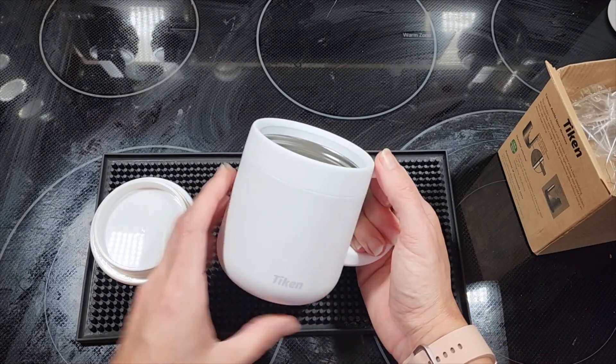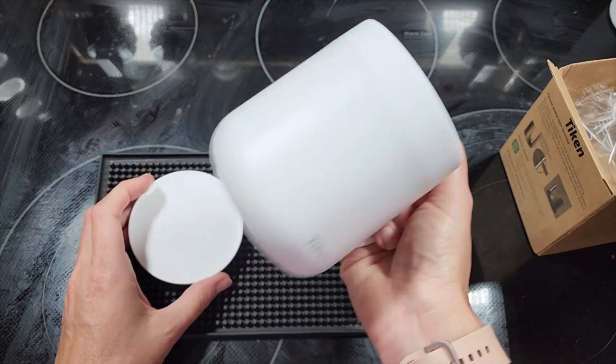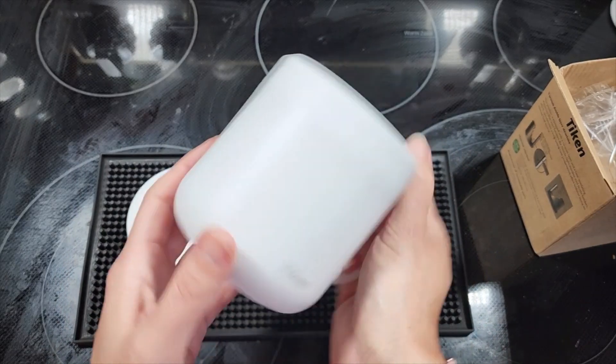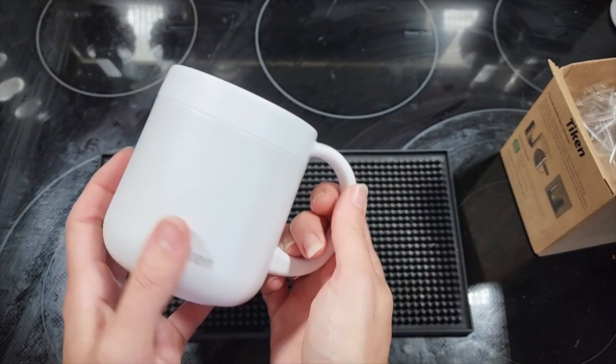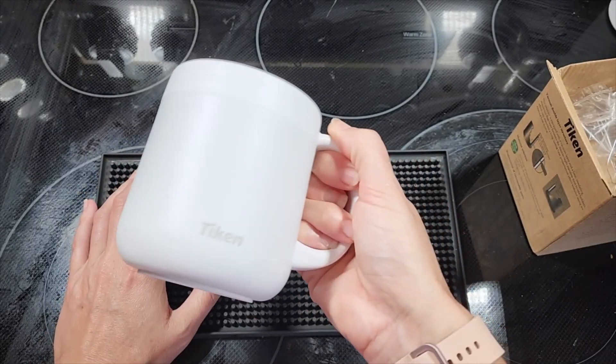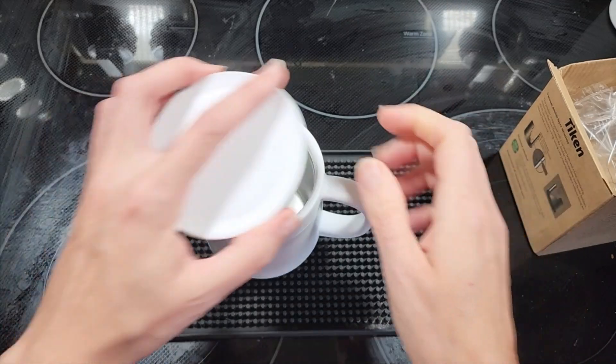Overall I love the weight of the cup and the feel of the cup. Like I said, the look is pretty - I'm very picky about white cups and they did a good job on the white texture. So next up we're going to boil some chicken broth.